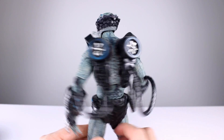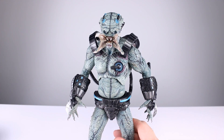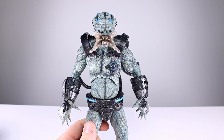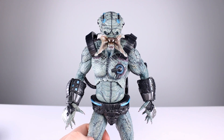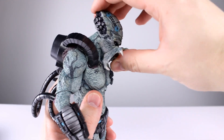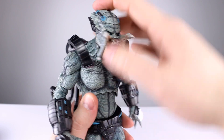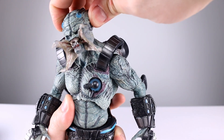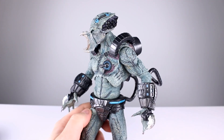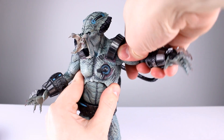I think the accessories are fine — he doesn't need anything else. The open and closed mouth is a good option, and open and closed hands give you the two looks you need. It's very accurate to the source material. I'll go nine out of ten for the accessories. Now let's talk about articulation, because this base body was cool but problematic the last couple times we've seen it. Let's see how it works now.